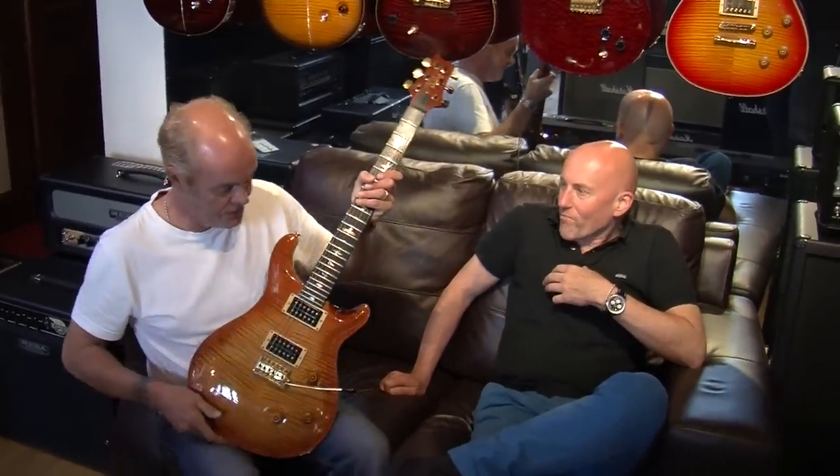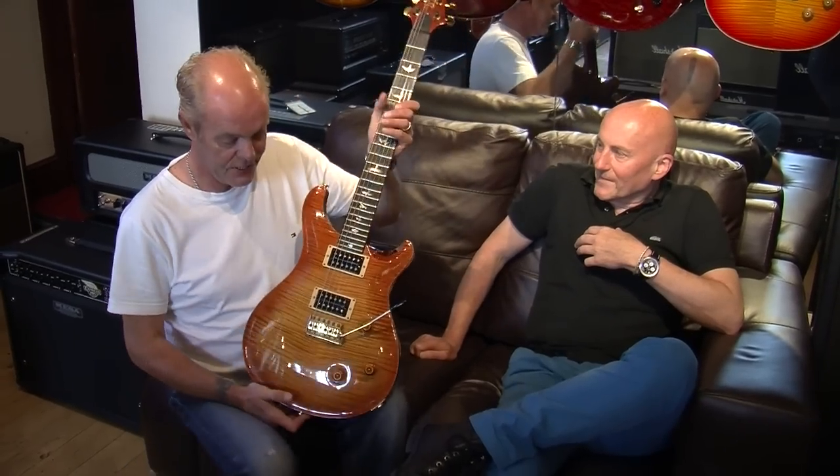There's a reason for us two oldies sitting on this couch. I have a guitar here which belongs to Neville, and it was made for Neville by Paul Reed Smith. It's a 1989 Signature, number 402, with some writing on the back of the headstock that you'll see in a minute. It's a stunner in crazy, ridiculous condition.